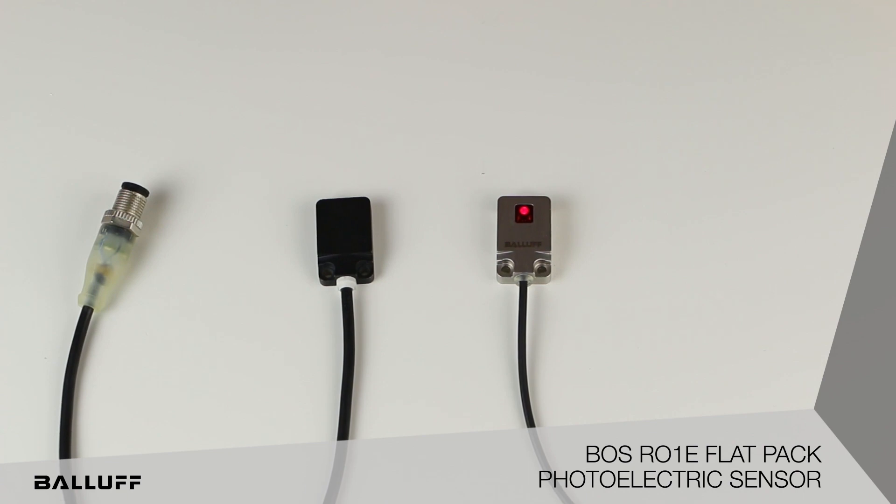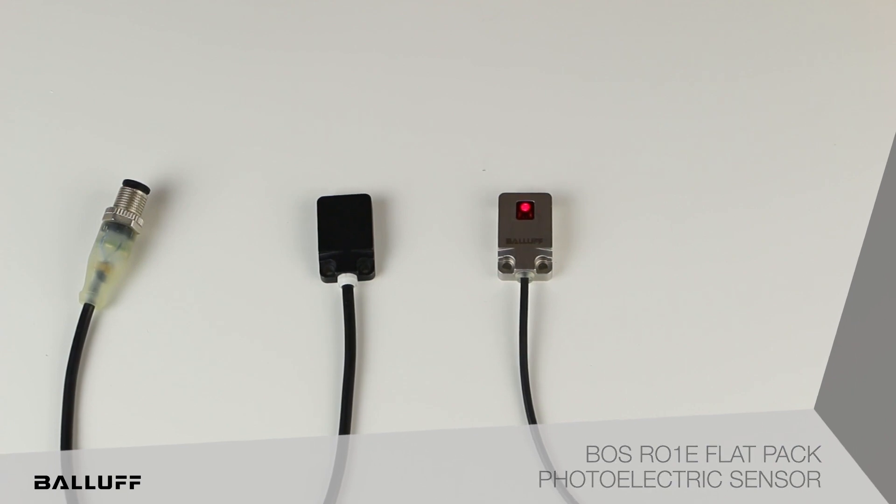These products are in stock and ready for sale, so let's get out there and sell some Flatpak. Thank you.